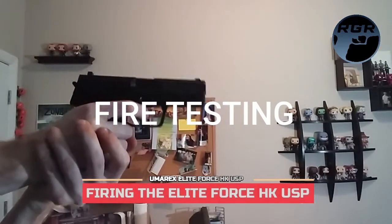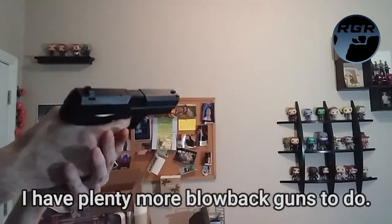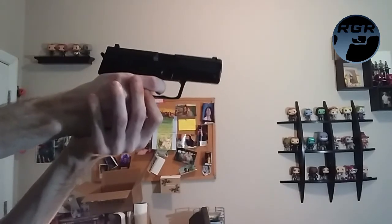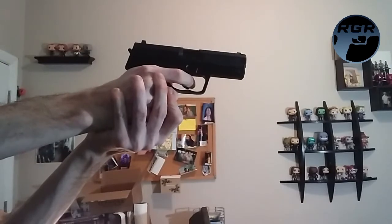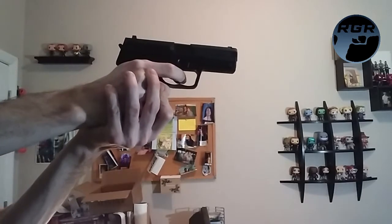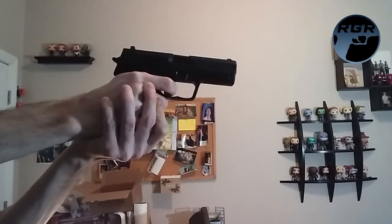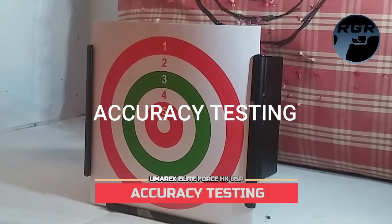Since there's no blowback, I loaded all 22 rounds and fired them into my pellet trap. Let me take it off safety and just let all of them go.